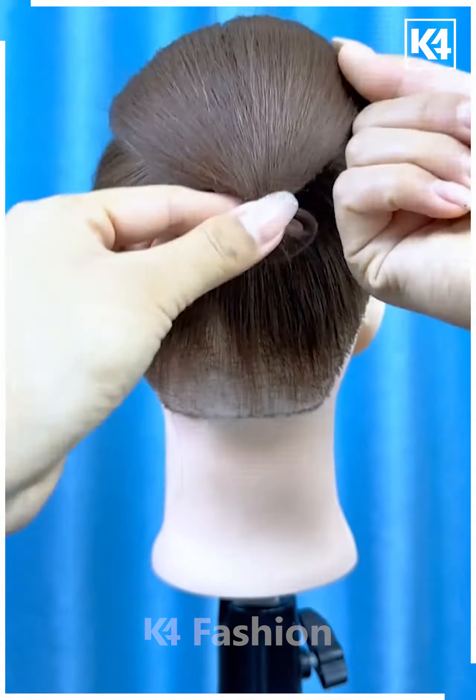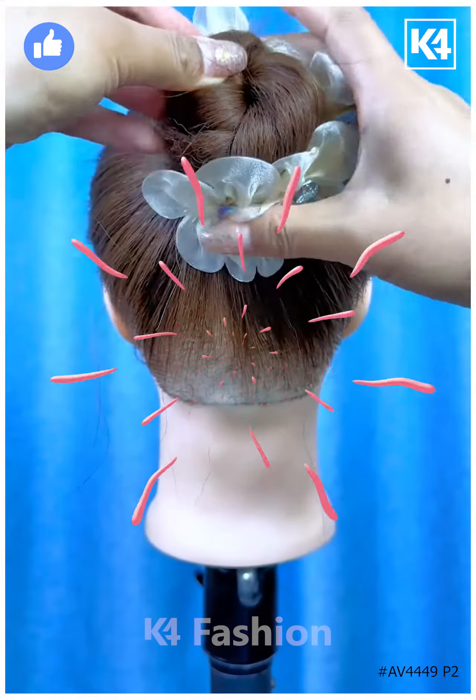Next, tie a ponytail and rotate the hairs. Now tie it from the between as shown in the video, fix the hairs inside the hairs, and cover it using the hair clutch. It's ready. I hope you liked it.